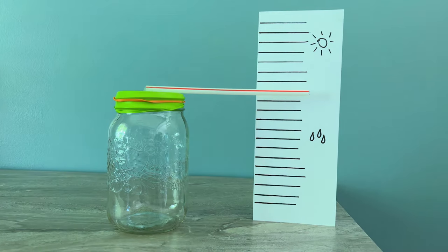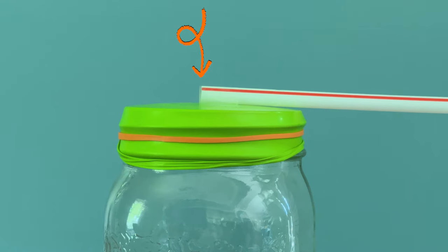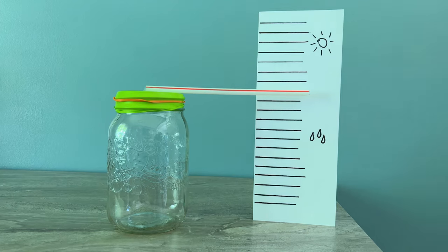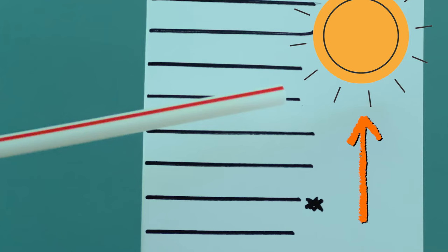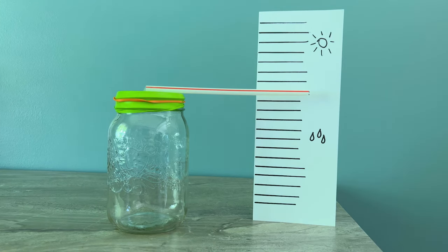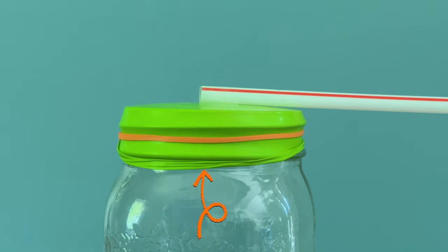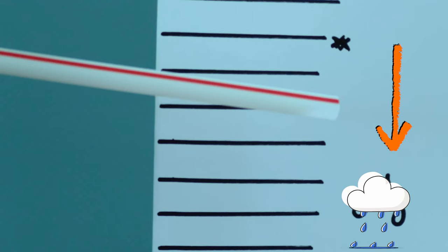I'm going to place my barometer so I can observe the changes in air pressure and weather. Air is constantly pushing on everything, including the rubber balloon and the trapped air. When the air pressure outside of the jar is more or less than the air pressure inside the jar, the straw will move up and down our scale. High atmospheric pressure means dry, sunny weather with clear skies — this pushes down on the rubber and the straw moves to the upper area of the scale. Low atmospheric pressure means cloudy, rainy weather is coming. The air inside the jar has higher pressure, pushes the rubber upward, and the straw moves down the scale.